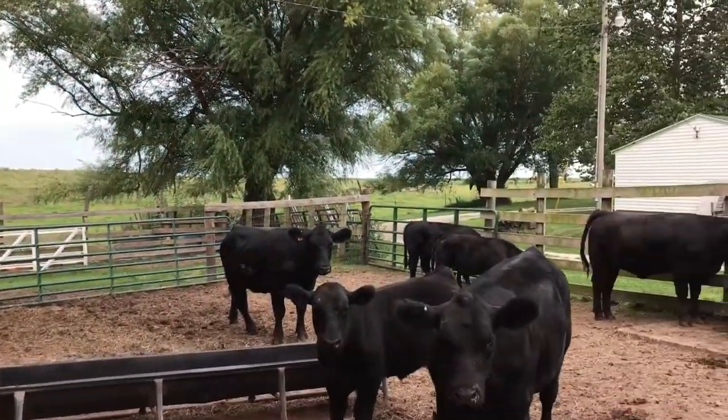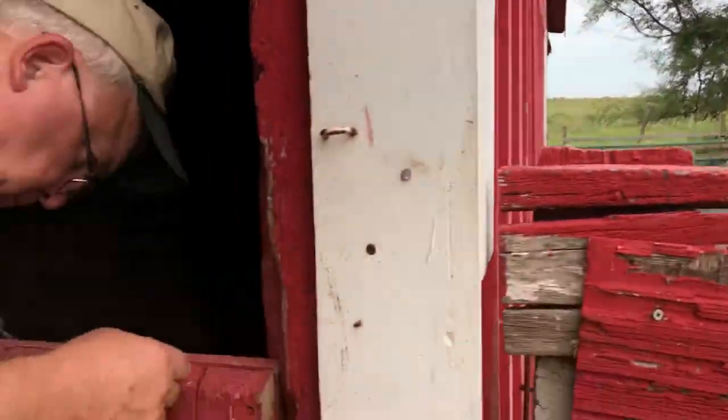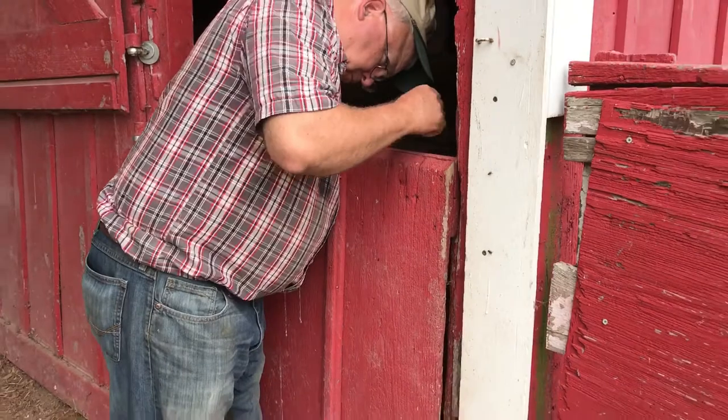We've been using it quite a bit for these show cattle that we're breaking and they're all excited too. Very good.